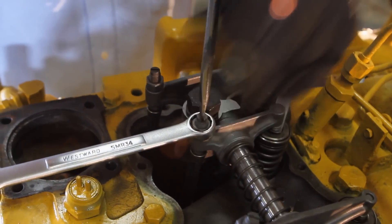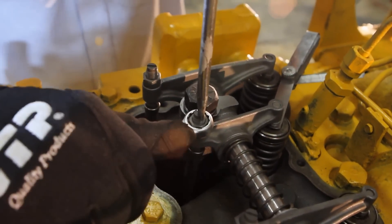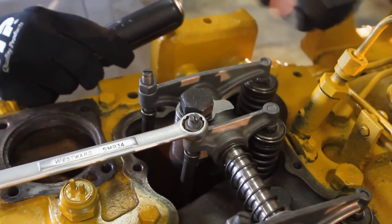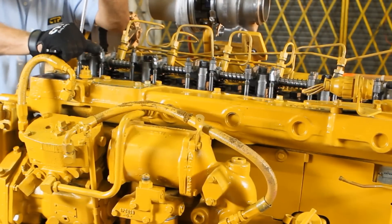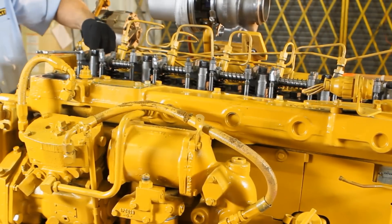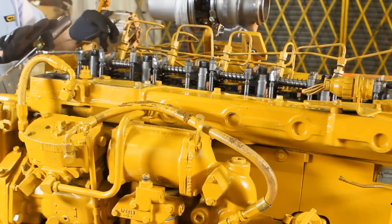Now tighten the lock nut to lock in place. Re-check the feeler gauge — it should slide in and out with a slight drag. If it is too tight or too loose, you must loosen the lock nut, re-adjust the screw, and re-tighten the lock nut.